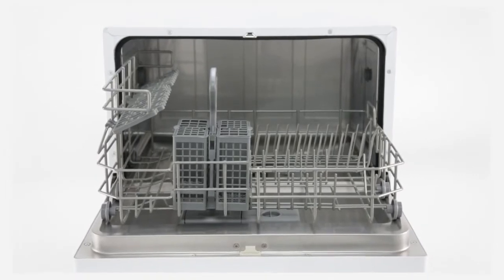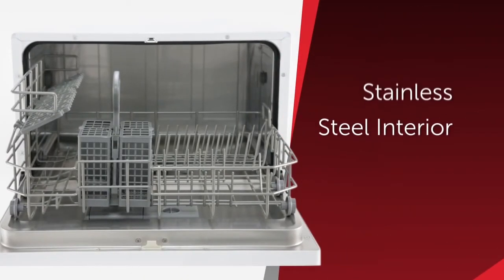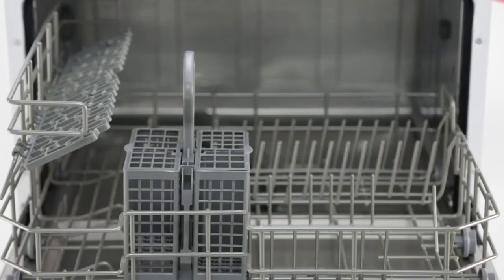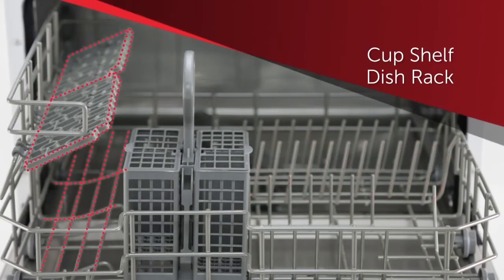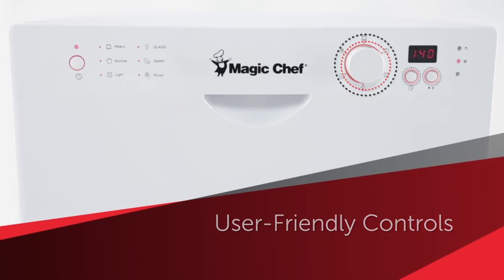It's equipped with more modern attributes, such as a durable spray arm and stainless steel interior, a spacious cavity for up to six standard place settings, a sturdy dish rack and cup shelf, a silverware basket, user-friendly controls, and a digital display.